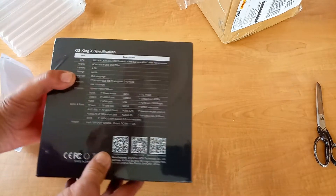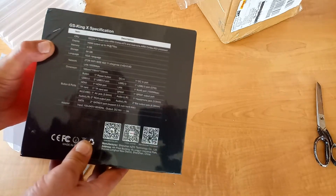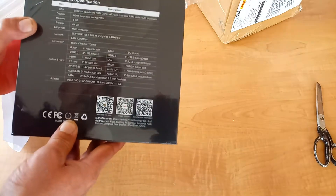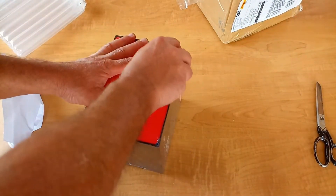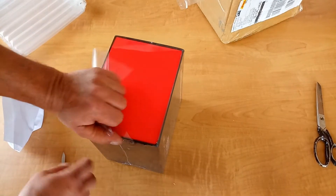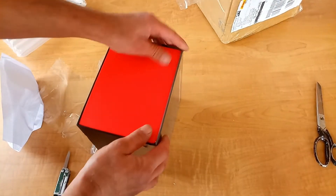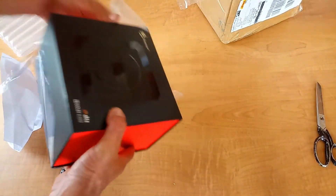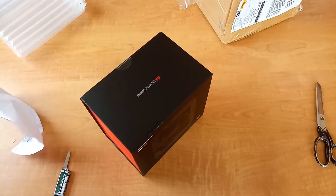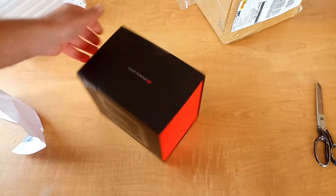4GB RAM and 64GB of storage. Now this TV box is also a NAS drive - network attached storage device built in, so you can add a couple of hard drives to there, giving you more storage space for all your movies, music, and whatnot.